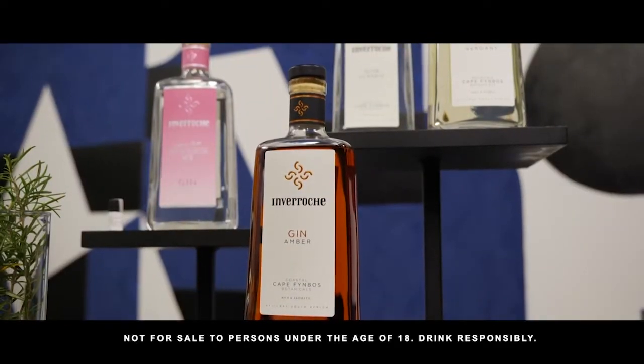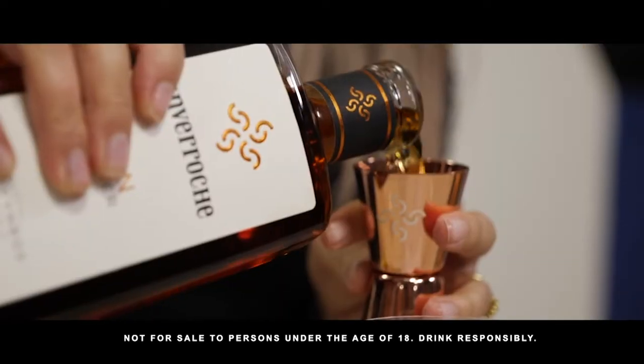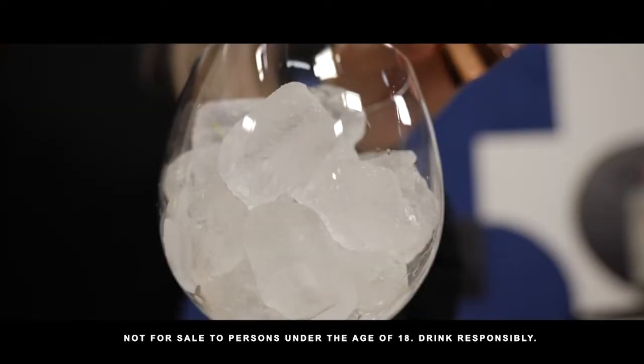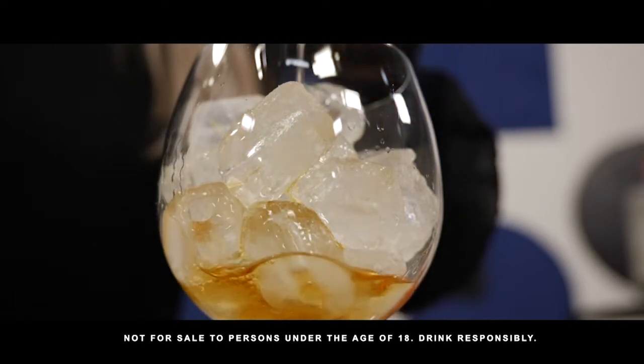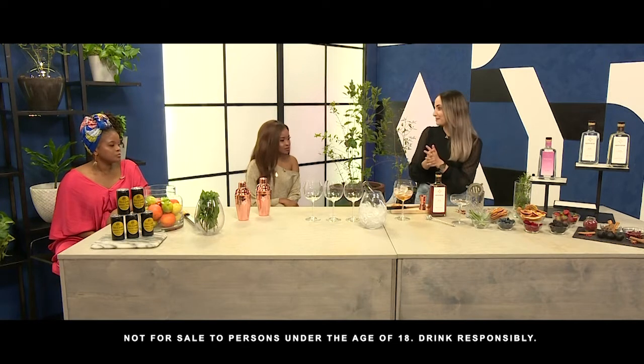So I'm going to make an Amber gin and tonic over here. We've got our ice in our glass. Amber is most people's favourite gin, and it's also got a really beautiful colour. It's a very refreshing, great way to start the evening with an Enveroche Amber Gin and Tonic.